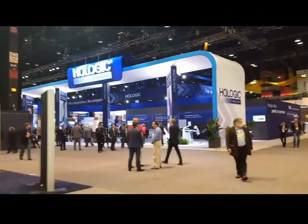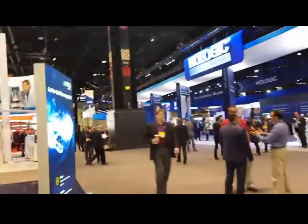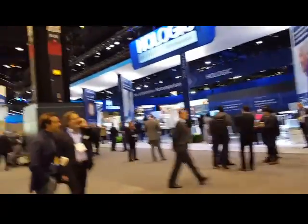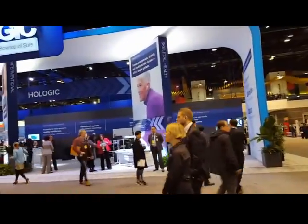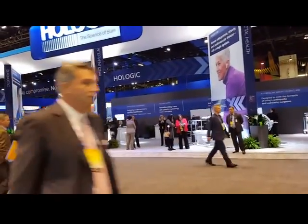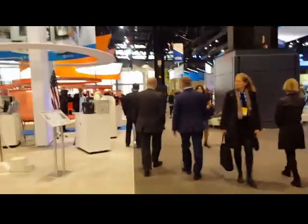Here's the Hologic booth, which is pretty darn big. They're making a lot of money. Talking to people out here, they're clearly the leader in mammography. A lot of people say it's because they dedicate most of their healthcare systems to women's health, so they do get props for that. I'm supposed to meet with Lisa and Dr. Ellison here, and the reps are going to show us some newer equipment, which I will videotape for everybody.